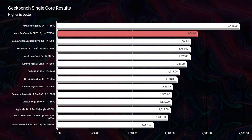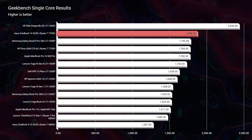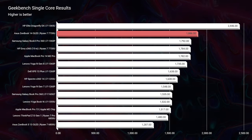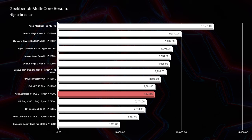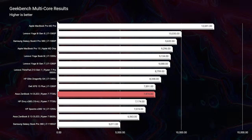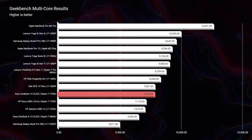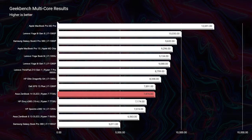This laptop has the Ryzen 7 7730U CPU, integrated graphics, and 16 gigs of RAM. Looking at Geekbench single-core and multi-core scores compared to similar laptops, it's at the top end of the charts with a single-core score of 1888. For multi-core, it falls down the charts a little — Intel has slightly edged above Ryzen recently, so keep that in mind if you're deciding between Ryzen and Intel.